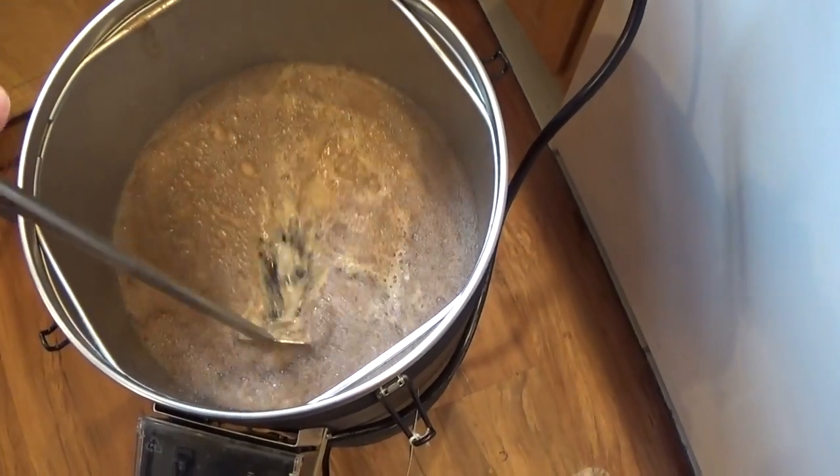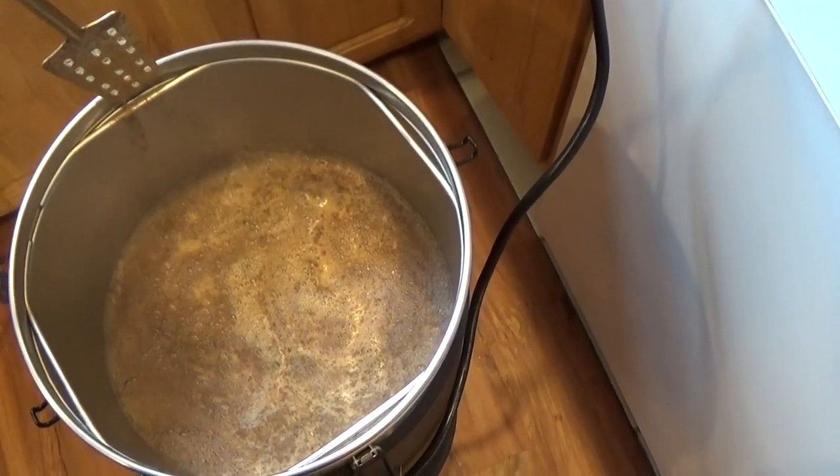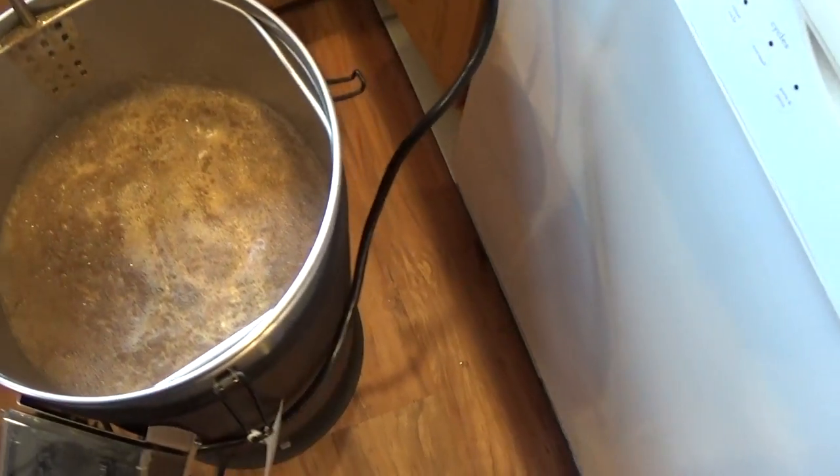I've got a lot of foam here. This is a pretty simple recipe — it's actually in Beersmith. I modified it a little bit. If you have Beersmith and you open it up, or you can look in the Beersmith cloud, it's just called Dry Stout. The grain bill is five pounds of two-row, two pounds of flake barley, and a pound of roasted barley.